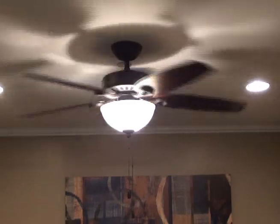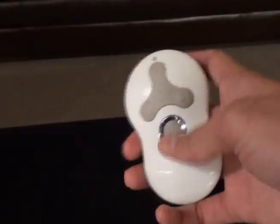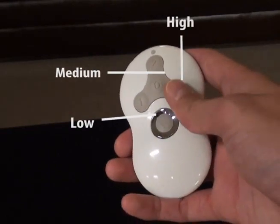If it does not, turn the power off to your fan and wait one minute before you try again. To turn the fan on, press one of the fan speeds: one equals low, two equals medium, three equals high.